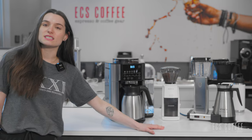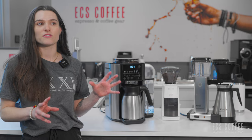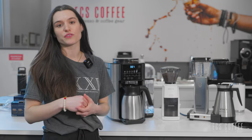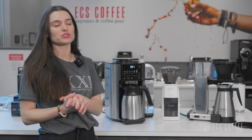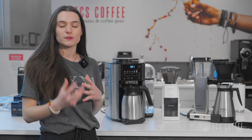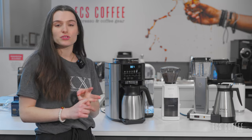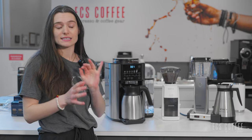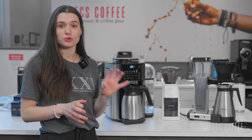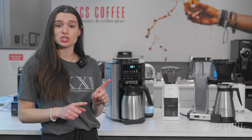A little bit about both of these machines: they are kind of similar in terms of being certified by the ECBC. The Moccamaster, however, is also certified by the SCA, the Specialty Coffee Association. Both machines have gone through rigorous testing to ensure that they're brewing at the right temperature, in the right amount of time, with the right amount of beans and the grind size — all of that tested to ensure you're getting the best brew possible, but the method in which you get there is very different on each machine.